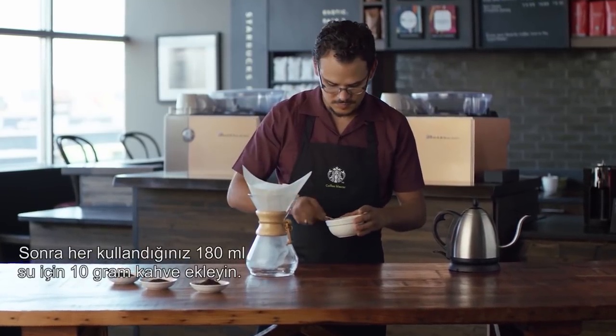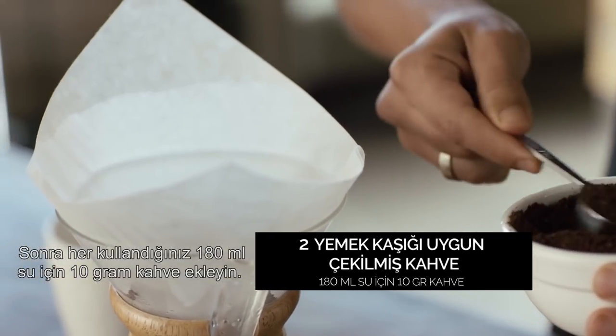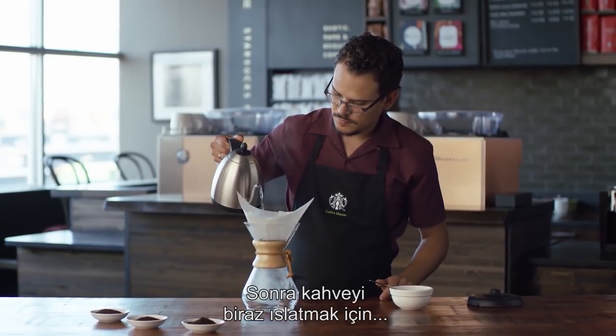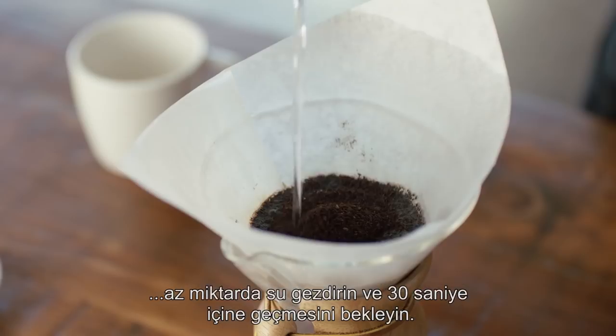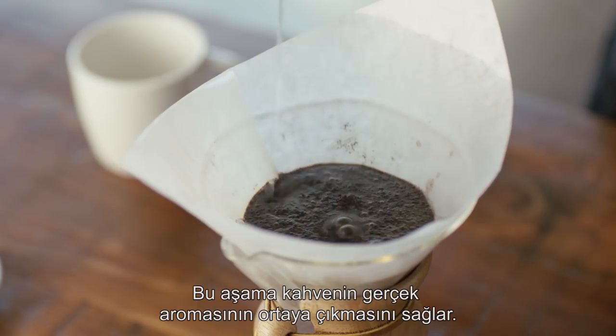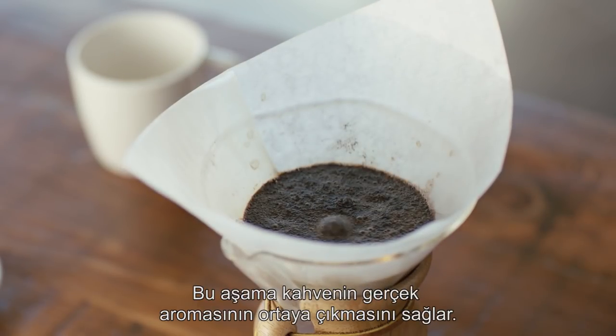Add two tablespoons of cone filter coffee grind for every six ounces of water that you're using. You want to pour a small amount of water to pre-wet the coffee and let it bloom for about 30 seconds. That allows the coffee to degas and develop some of those subtle flavors.